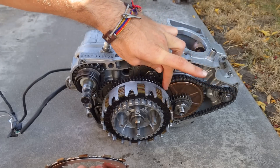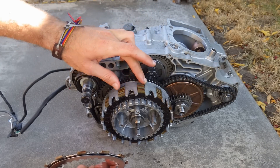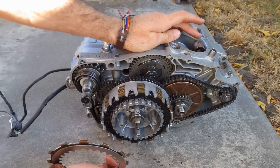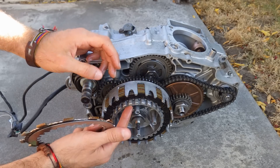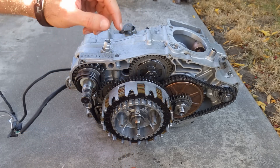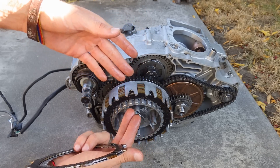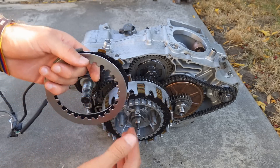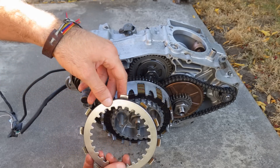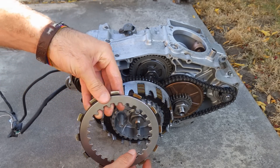The crankshaft, through these sprockets, turns the outside part of the clutch. So the outside part of the clutch is what is linked to the movement of the piston. And the inside of the clutch is what is linked to the sprocket through the transmission. And here is where the two of them become synchronized — when we let go of the clutch, we are allowing these plates to rub on each other and eventually, through friction, to turn at the same speed.